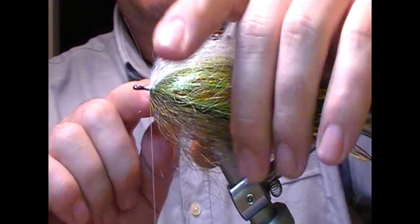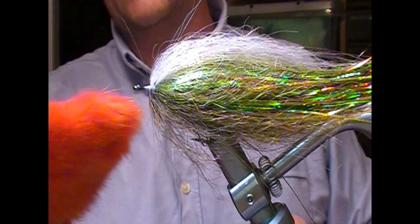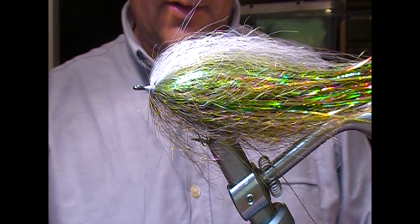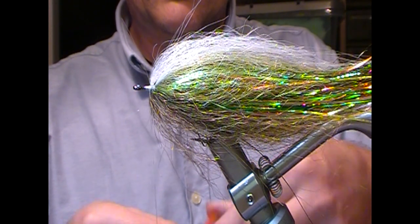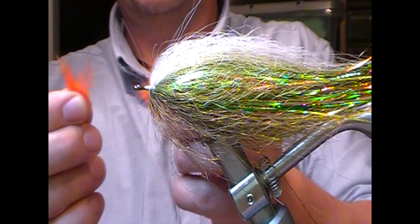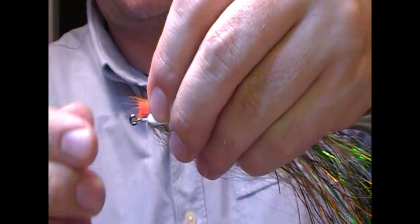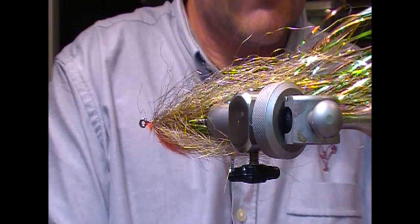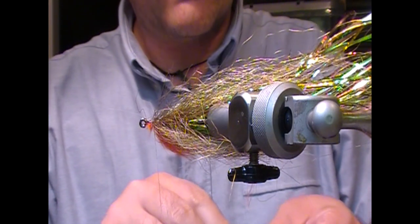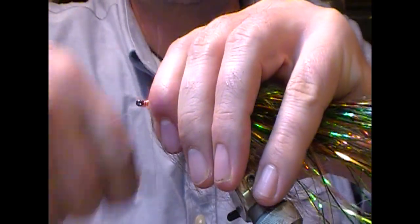Now in that gap I'm going to put a little bit of orange fur. You can use whatever orange stuff you want — I'm going to use a little bit of arctic fox body hair. You can use red as well if you want, given that it's a perch. I'm taking that bunch and splitting it in two. I'll set one bunch down here, take the other one, just set it in that little gap and tie it in place. The fact that this is still a little bit wet with the super glue will help it fix in position. Flip it over, set this on top, and tie that one in — so there's one on each side.